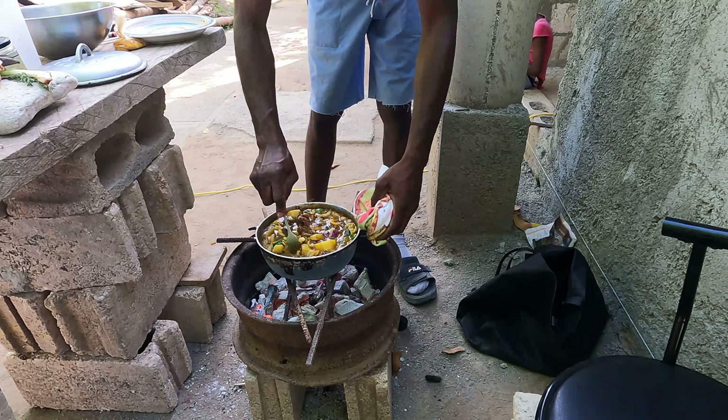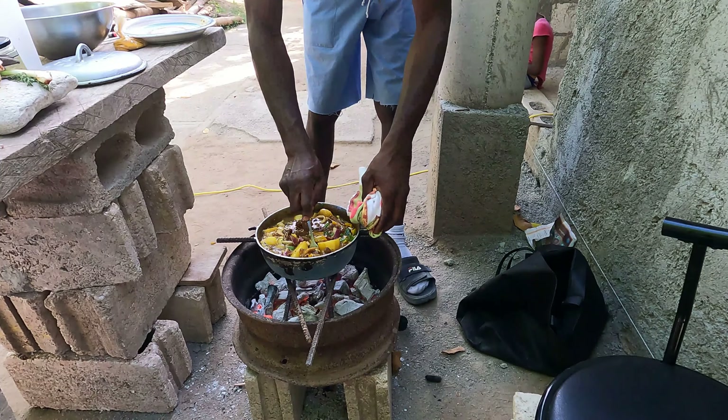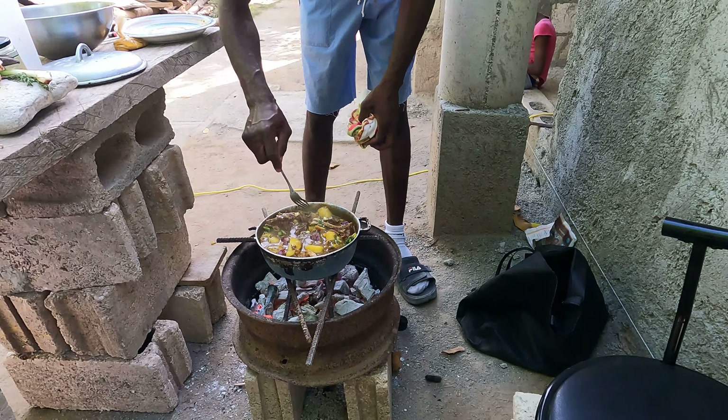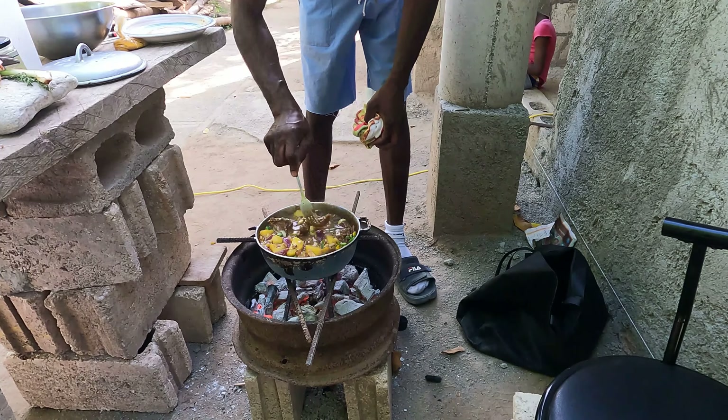Some people use sugar in their curry, but I'm going to use my Belkour Guava Preserve. I got it from Mrs. Lumsden herself — check them out in store, guys, they're nice.